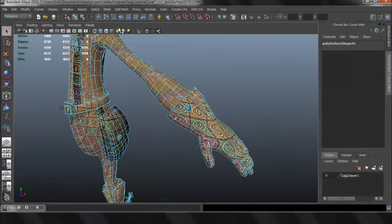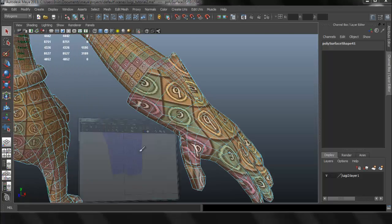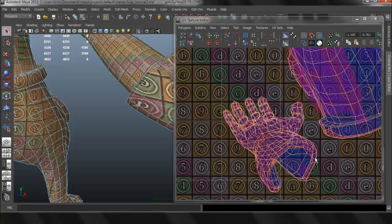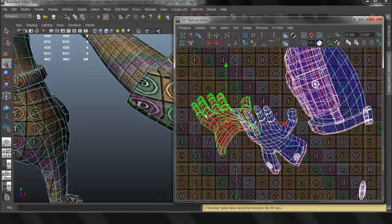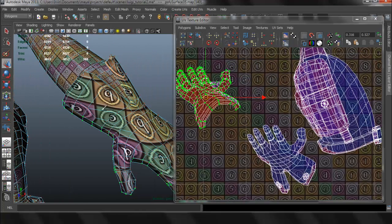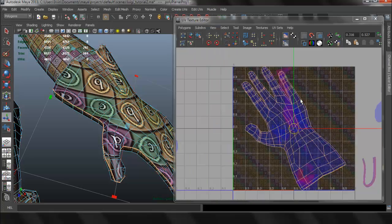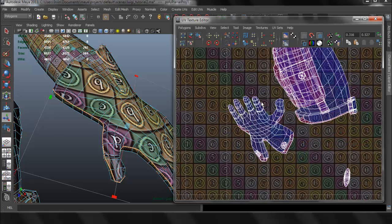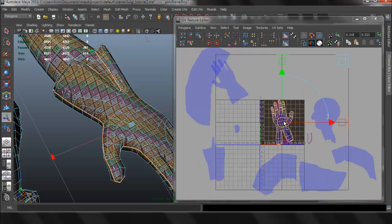All right, let's continue and do more of the same and finish UV mapping the rest of our character. These are the same techniques that you just have to do over and over for everything else, so it may not be as exciting. I'm doing the same technique we did in the last video with the hands: select one area, control right-click, go to Shell, then to Face, and Planar Map.